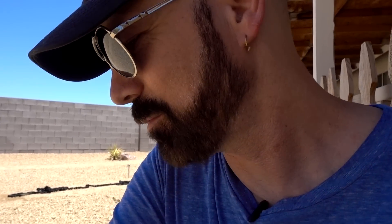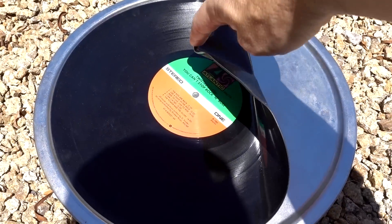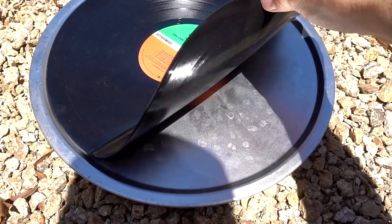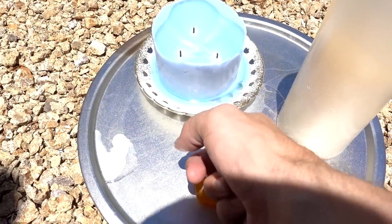I tried doing a time-lapse of the thing sitting out in the sun but my camera overheated. It's cooled off now, so I'll have to do old school check-ins. Here's what we've got so far: the Twisted Sister LP is nicely warped — oh, that's so cool. The candle is starting to melt.